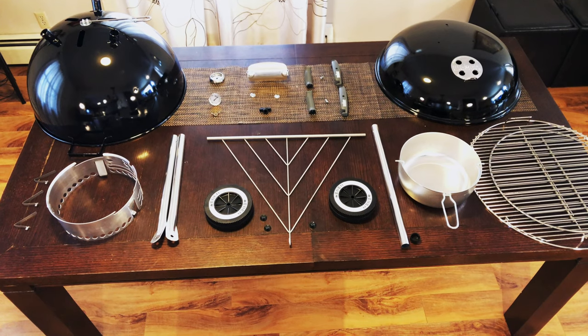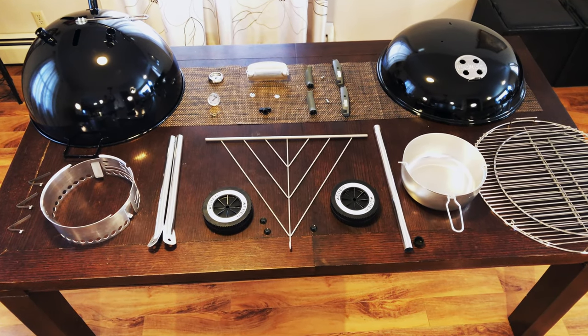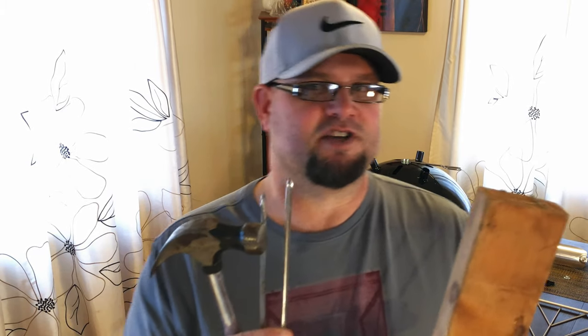We've got all our parts out in assembly order, now it's time to get this thing put together. These are the four tools you're going to need: a chunk of wood that you can pound on a little bit when you put the wheels in, a hammer — though you don't want to hit too hard because the end caps are just plastic — and screwdrivers, Phillips and a straight. That's it.